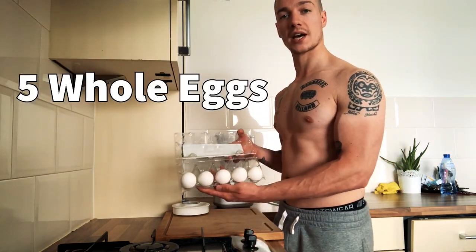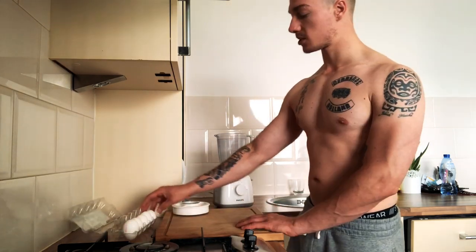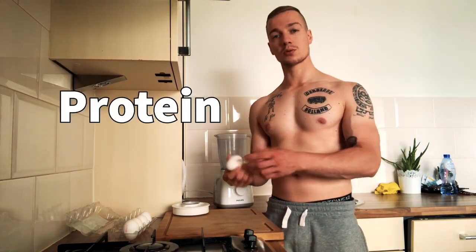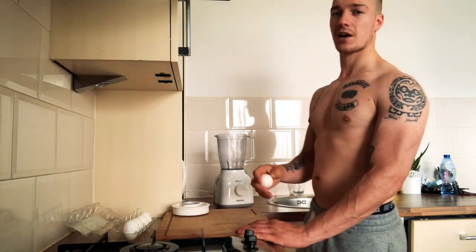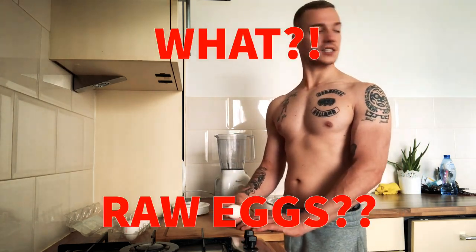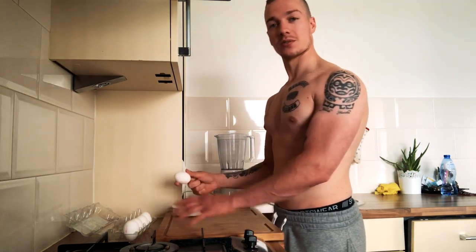First of all: five whole eggs. Why whole eggs? A whole lot of people are scared of the egg yolks, but the egg yolk is actually the best part of the egg — all the healthy fats are inside the yolk. I use them raw. Why raw? It's just faster — I don't have to cook or bake anything. A lot of people are probably thinking raw eggs aren't safe, but I've been doing this for two to three years straight and haven't had any problems, maybe a little gas but that was it.